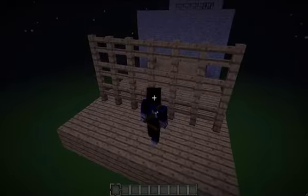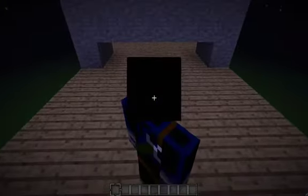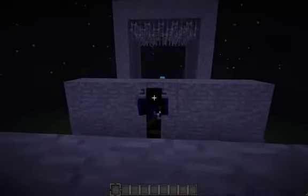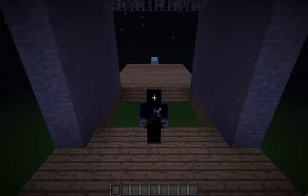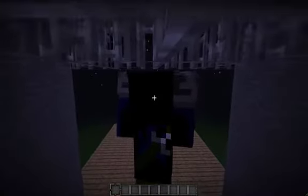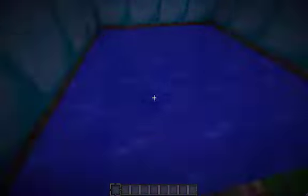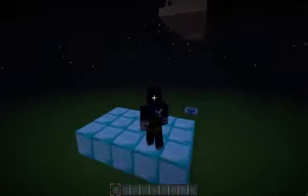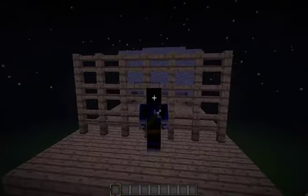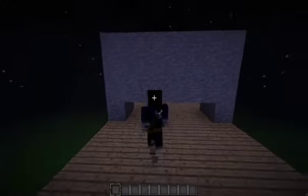Hey guys, what's up? It's ForSure500, and I hope you liked that intro. I used Adobe After Effects — I used the demo version. Right now I'm on my smart moving mod doing some obstacles, trying out my ninja skills. I was wondering how you like that intro and how I can improve it. That was my first song I've ever made in GarageBand, so just tell me if it's good or not.